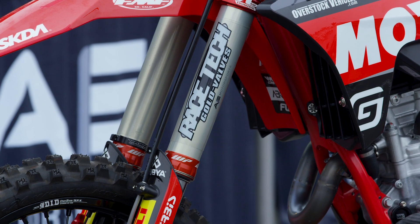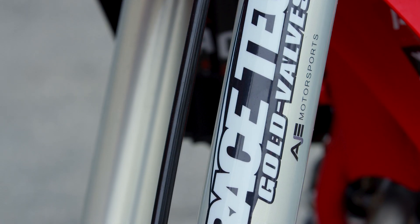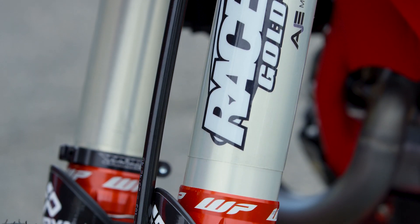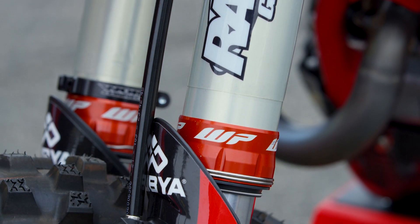RaceTech pulls out the cone valves on the Xact Pro fork, adds their own gold valve system, and tunes them to the rider's liking. Basically, the bike has an air fork stock, but the riders wanted a higher-quality spring fork — that's why they introduced the Xact Pro kit fork. The production WP shock on these bikes is actually pretty good when properly set up.